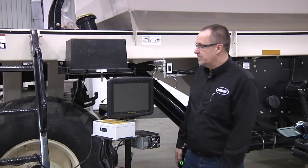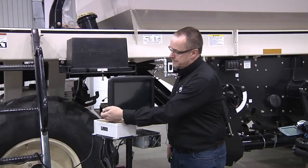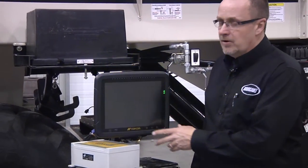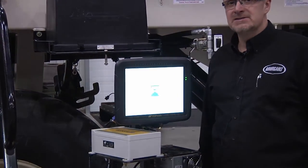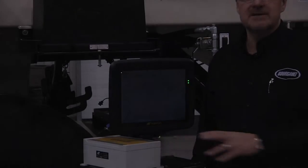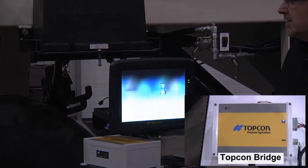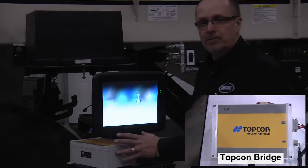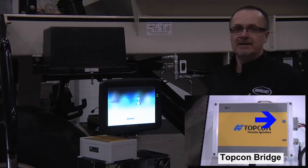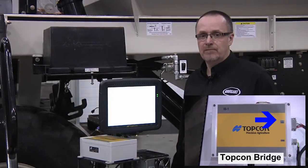We will start with powering up the X30. When we do this, it's going to power up the head and then search for the bridge in the cab as well as the ECUs on the tank. On the bridge, you'll notice a blue flashing light. While that light is flashing, it indicates that the X30 is searching for that bridge.